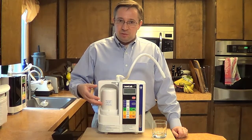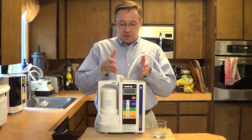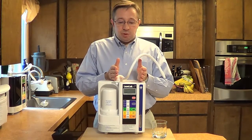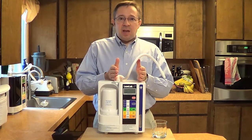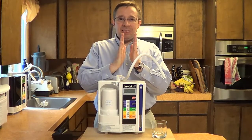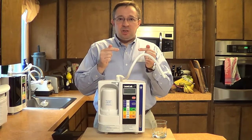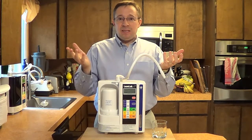Once the water is purified through that filtration process, the next step is for the water to go into the ionization chamber. Inside that chamber are ionization electrode plates — this particular machine has seven of those. Think of it kind of like a battery, a car battery, where you have positive plates and negative plates. As the water goes between those plates, the electricity zaps some of those H2O molecules apart to form OH minus ions and H plus ions.